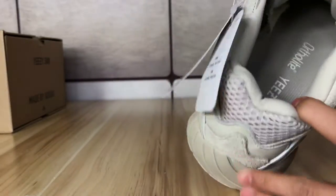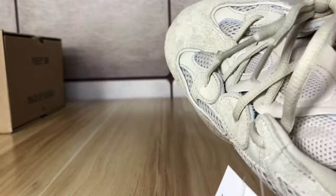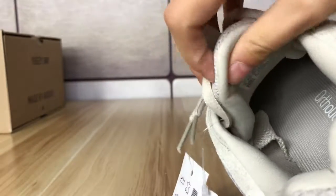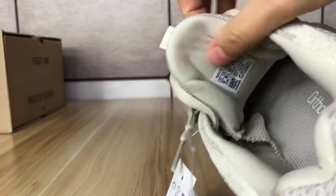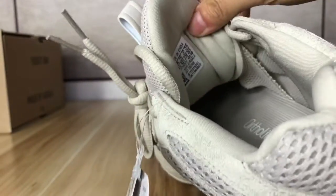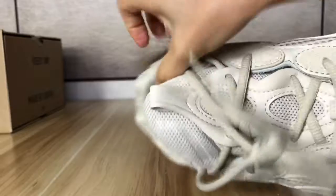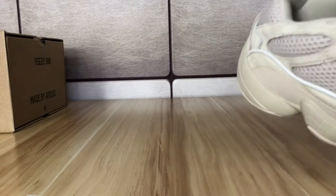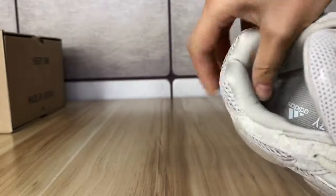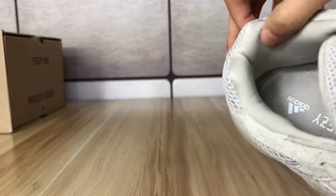Now let's check the tongue of the shoe. The tongue is mesh material and padded. Here is the tongue label. The tongue is fixed by two elastics on each side. The heel is also padded, very thick and soft.